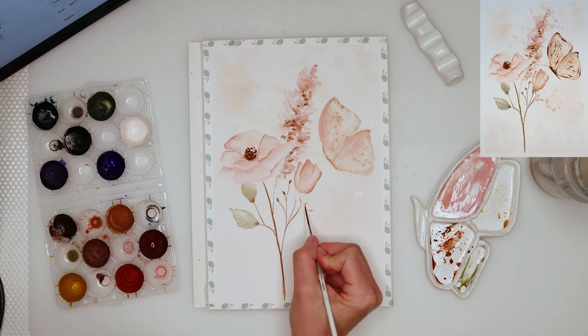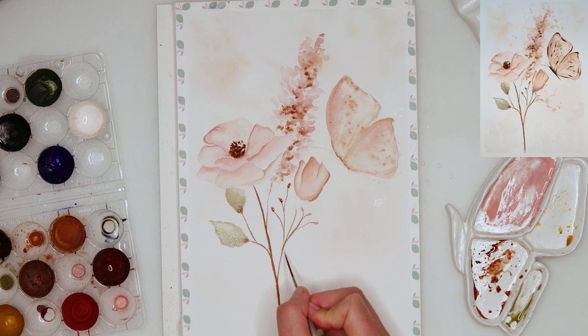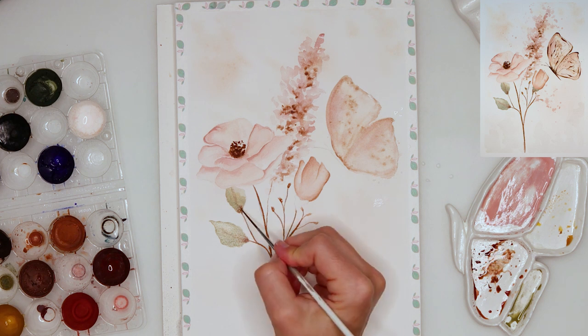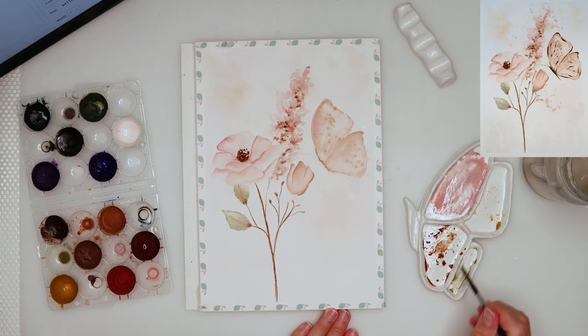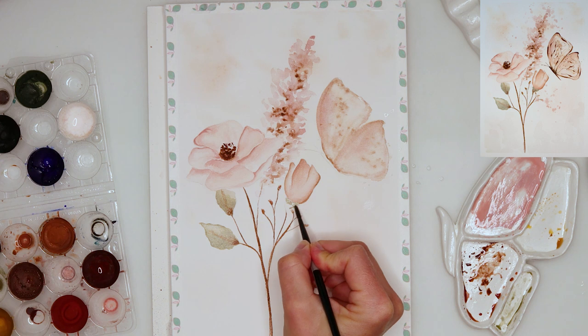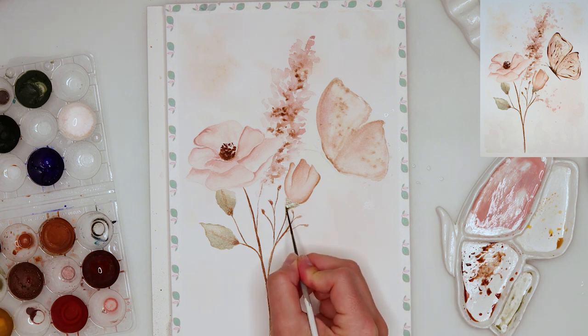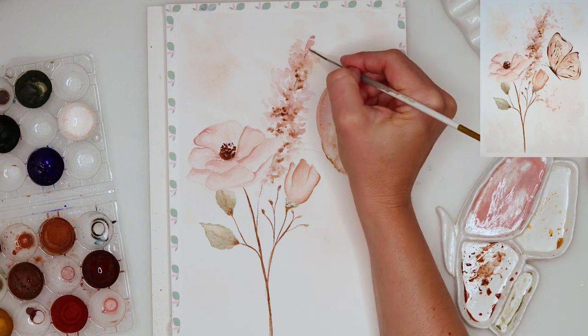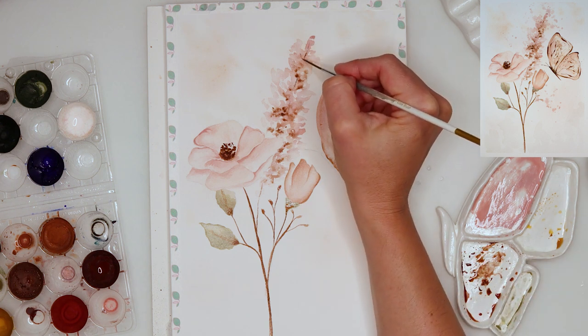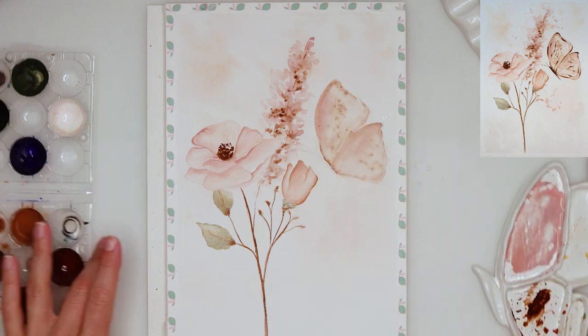This is quite a loose painting and you don't have to be too precise or watch over every single detail. Let your paint bleed slightly and let it be a little bit looser — I think that makes it more fun. Now with the script brush I'm just adding a couple of lines to that flower with lots of blossoms.